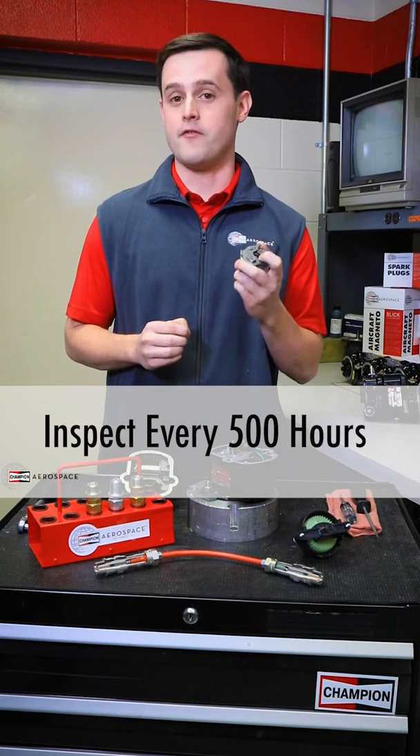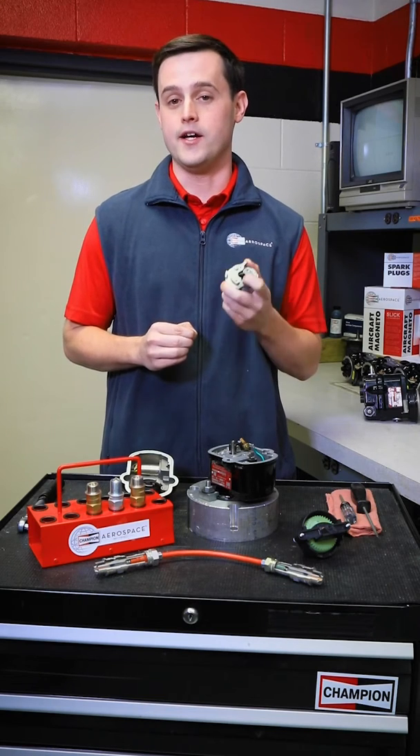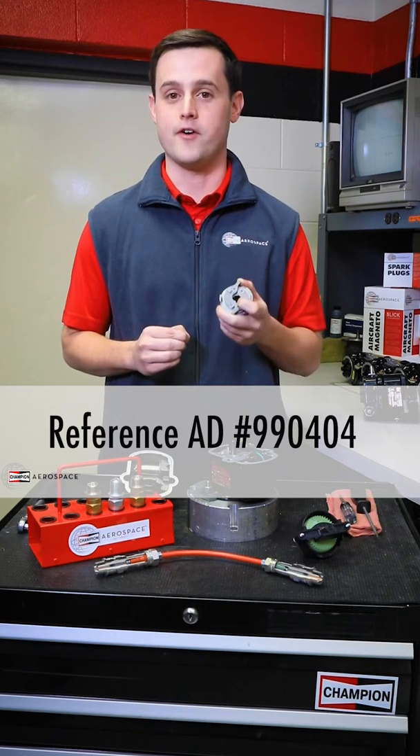You want to make sure that you're inspecting it every 500 hours, but be careful because there are certain ADs that require inspection every 250 hours. Reference AD 99-04-04 for certain 5th counterweight Lycoming 540 engines.